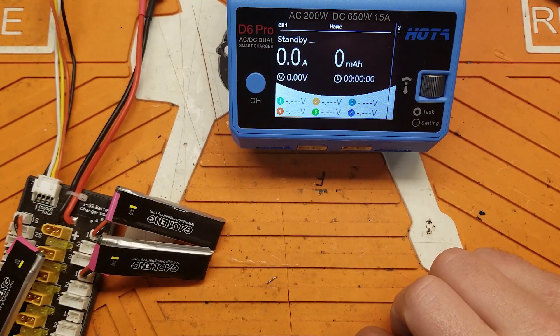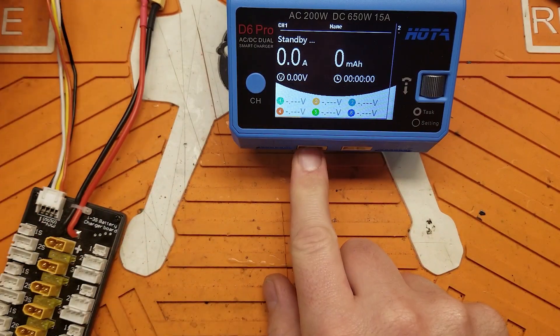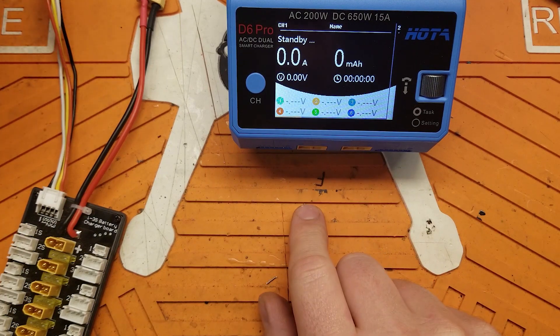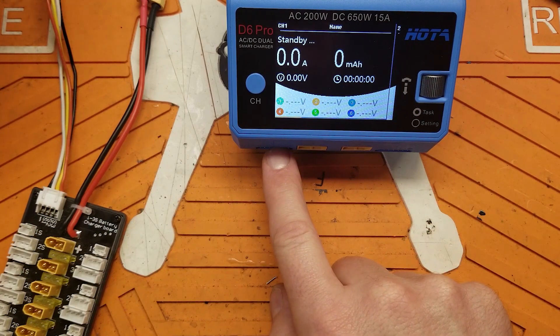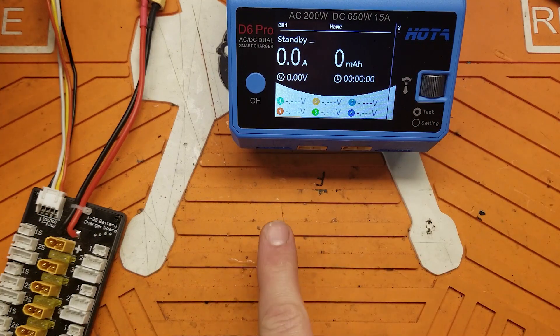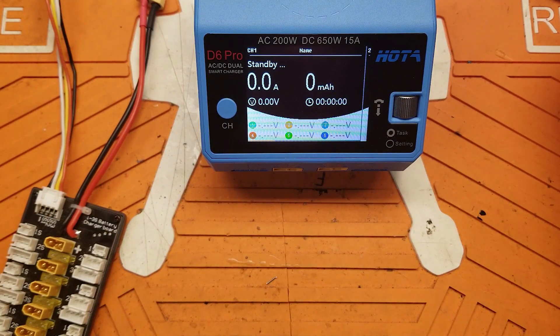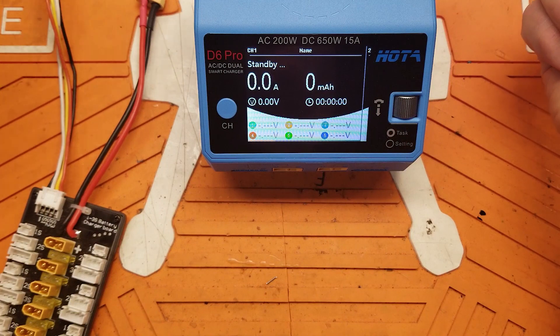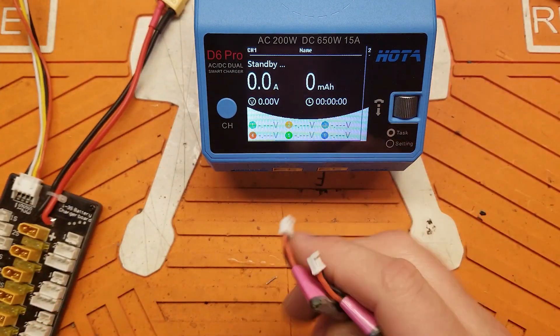The way battery chargers work for multi-cell packs is they pump out the max pack voltage — they ramp it up and down — out of the XT60 and into your battery. Through the balance lead, it discharges each cell to keep them balanced. So power is going in, power is going out. That's why something like this only discharges at about 1.2 amps — it's not a lot; it can't discharge a ton of power like a dedicated battery discharger.